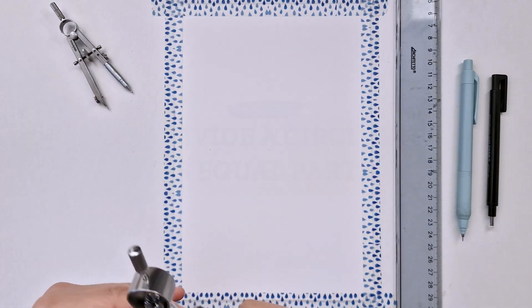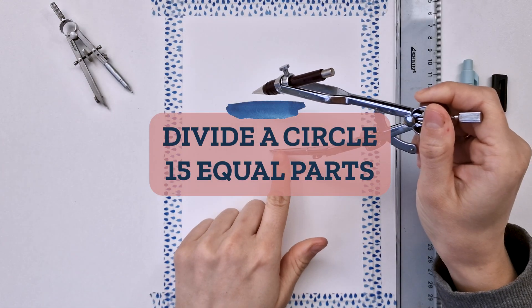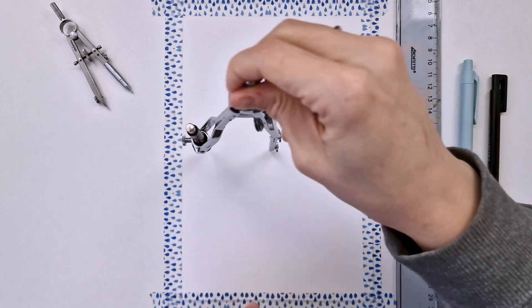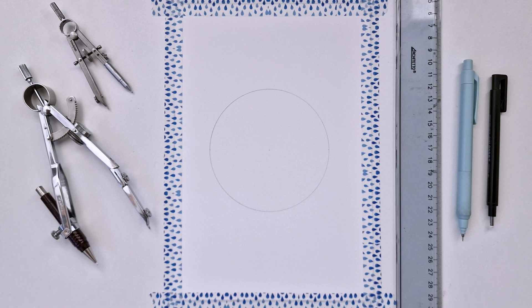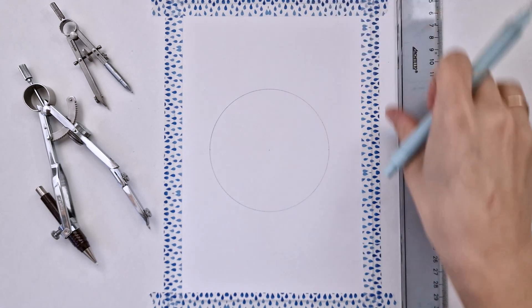Hello everyone! Today we're gonna learn how to divide the circle into 15 equal parts. Let's start with our circle. I'm using a 5 centimeters radius here, but you can use any radius you prefer.